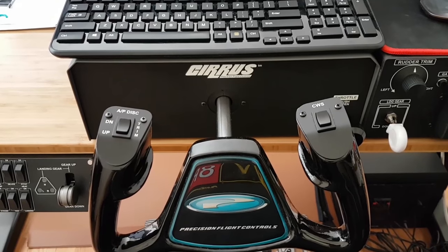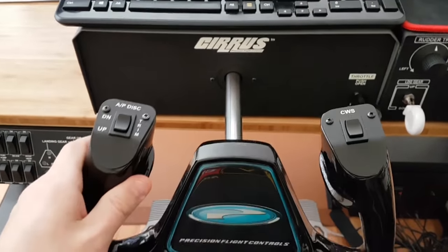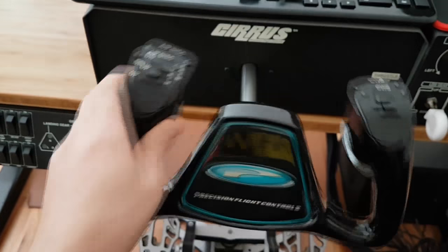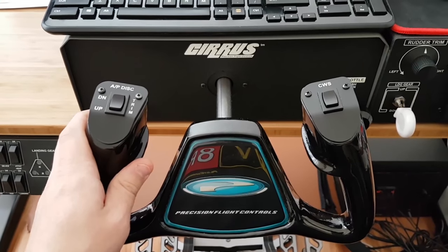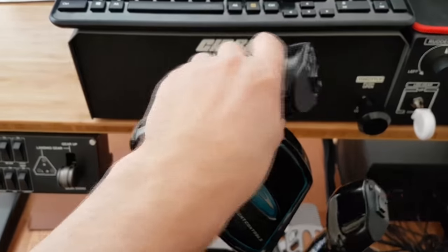The Precision Flight Controls CRS yoke is a very solid, very precise yoke. It doesn't do full 90-degree deflection as your typical Cessna does, but I just didn't feel like paying a lot of money for the Cessna yoke just for those extra few degrees, so that'll have to do.